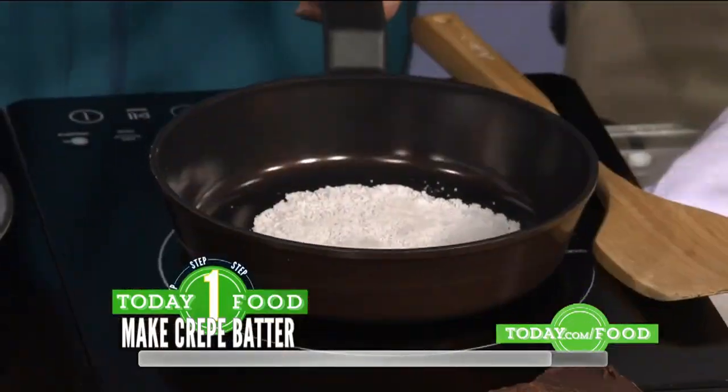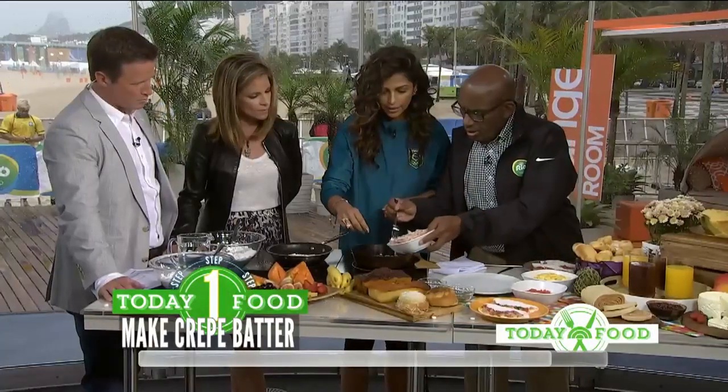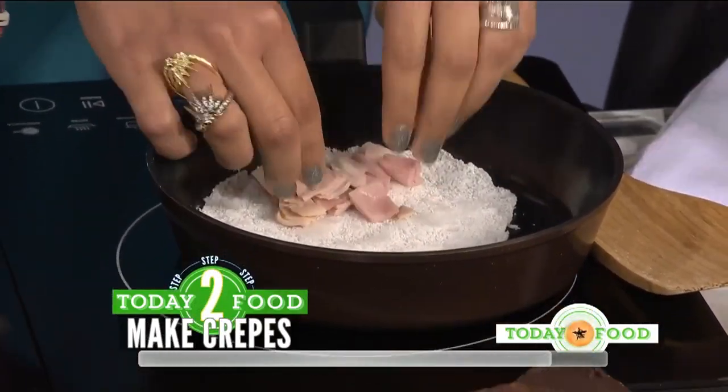Oh that's so nice! And what you want to do is put some filling inside — maybe some turkey, ham, and cheese. So it's pretty healthy then? It's very, very healthy.